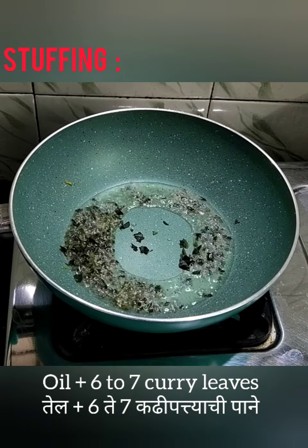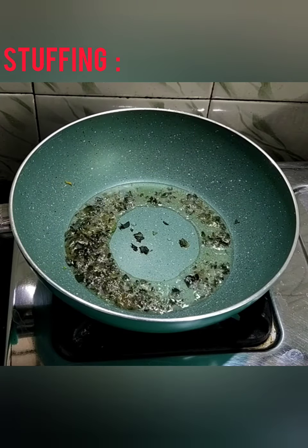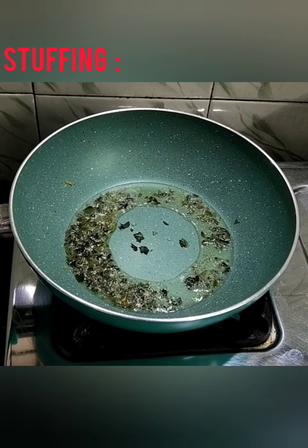Add oil in the pan and add 6-7 chopped curry leaves. Add 2-3 tbsp ginger garlic chili paste. Continue to stir — this will give a lovely aroma. Now add 2-3 tbsp of Kashmiri red chili powder and 1 small tbsp of turmeric powder. Now add the ground spice powder.